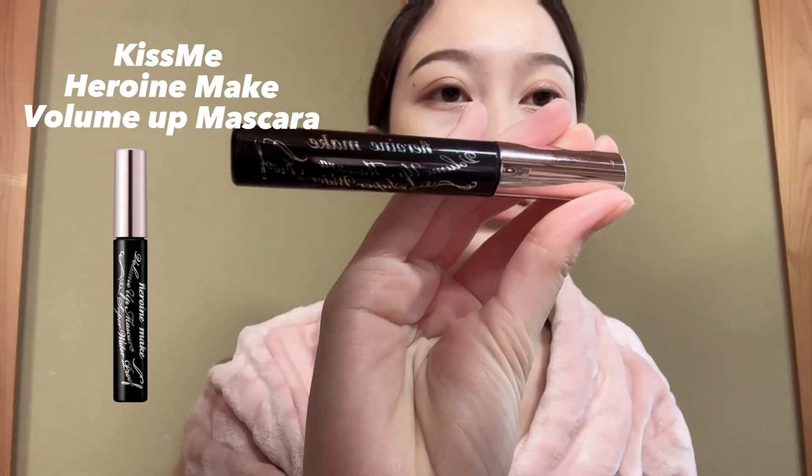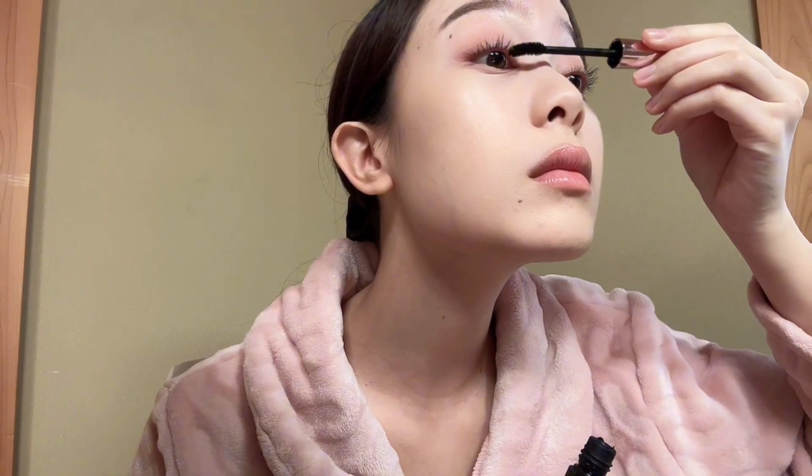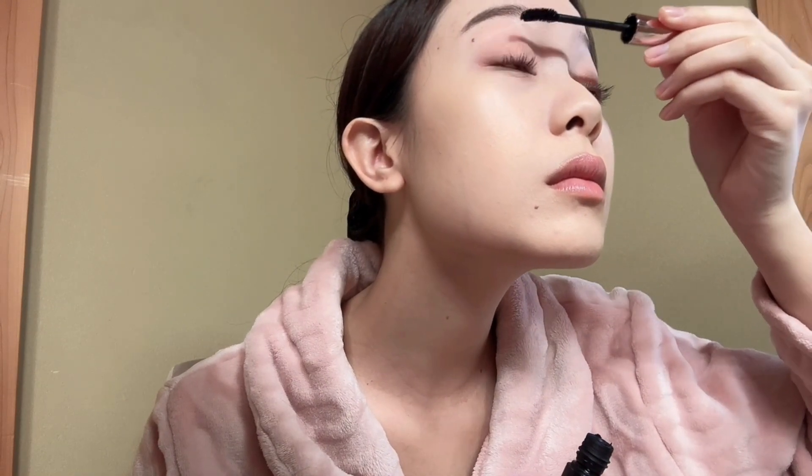Let's do my eyelashes. I'm using my favorite Kiss Me Heroin Make Volume Up Mascara. I'm curling my eyelashes first, then putting on the mascara. Look how voluminous it is.